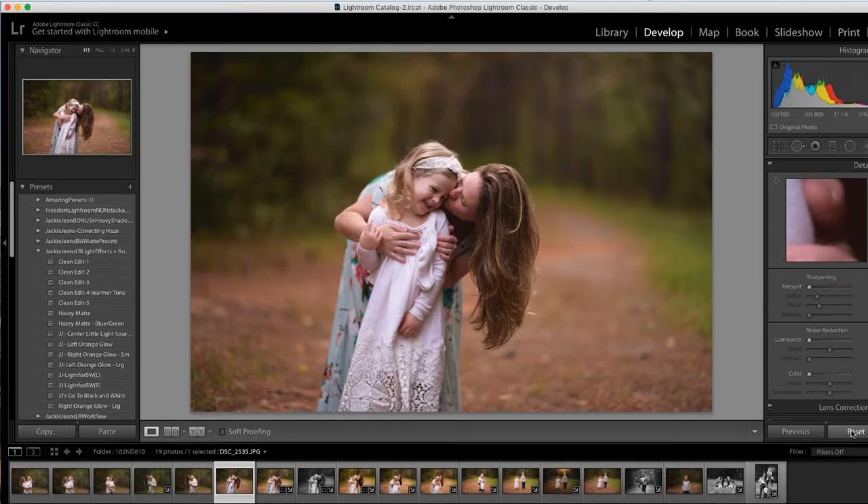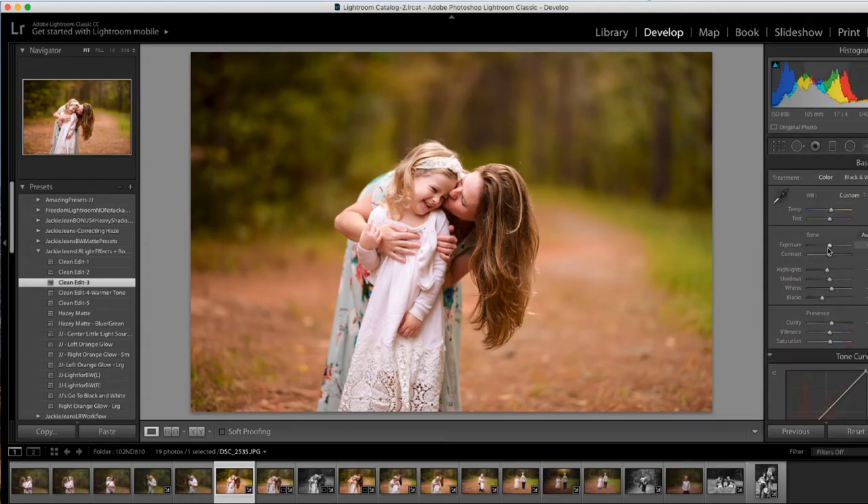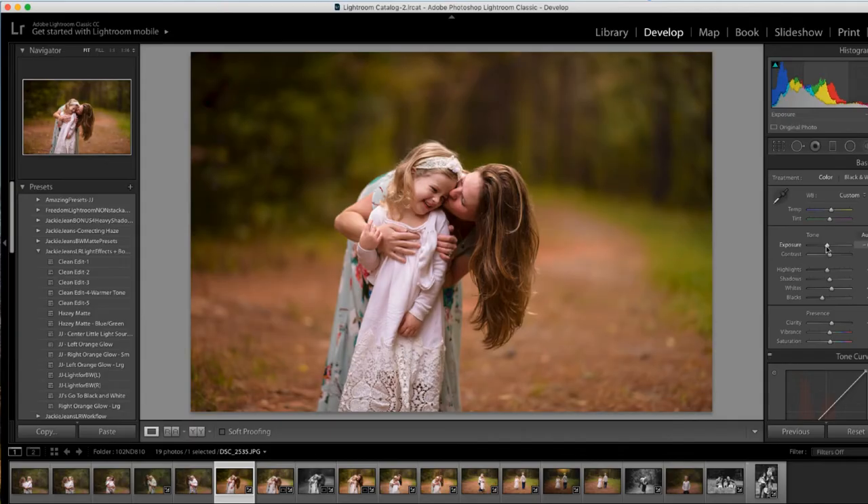This one is straight out of the camera — made sure to reset it — and we'll just do a couple clean edits real quick. Now depending on where your exposure is, you run the preset and then you can just adjust the exposure if you like it darker or if you like brighter. That's the only thing I would change with the presets.